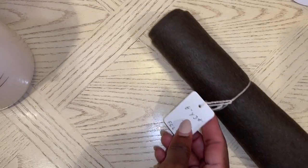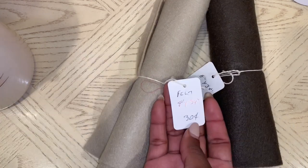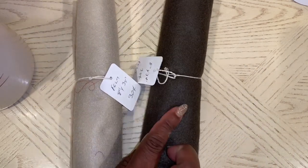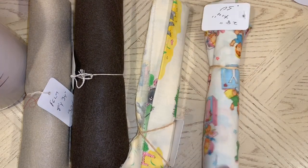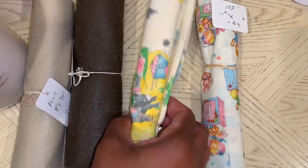They also had felt — I picked it up in brown for $0.35 and a tan kind of color for $0.30. I was super excited to find this vintage fabric — one piece was $0.50 and the other was $0.50 as well. Really, really vintage and super pretty.